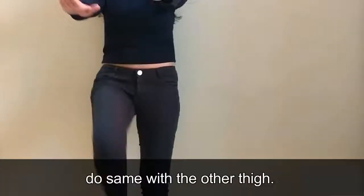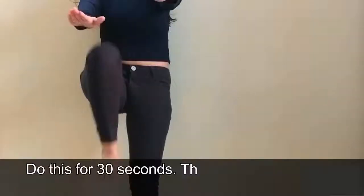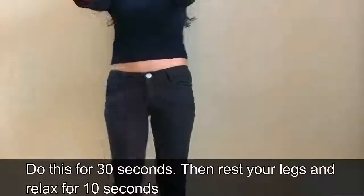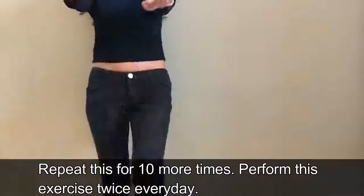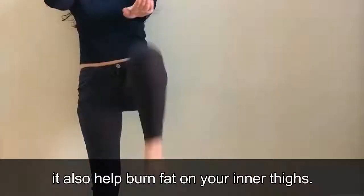Do the same with the other thigh, increasing speed gradually. Do this for 30 seconds, then rest and relax for 10 seconds. Repeat this 10 more times and perform this exercise twice every day. This exercise helps to tone your hips and thigh muscles and also helps burn fat on your inner thighs.